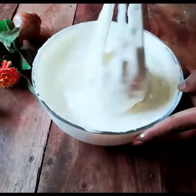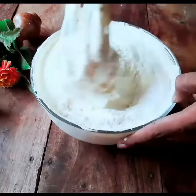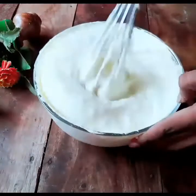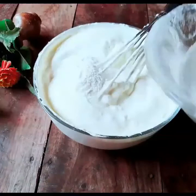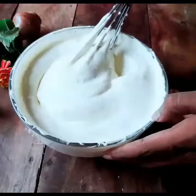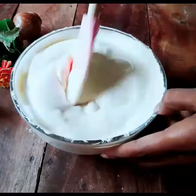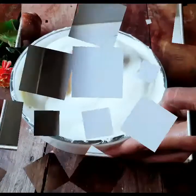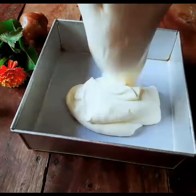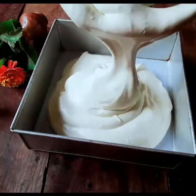The food is very nice and good. The food has dry ingredients and is ready to be baked.